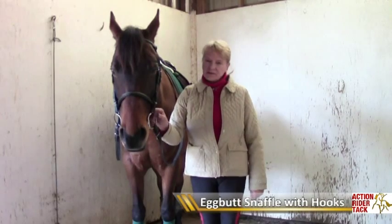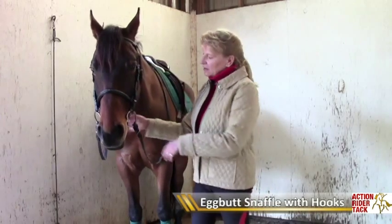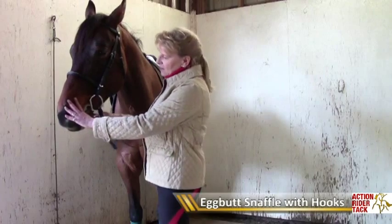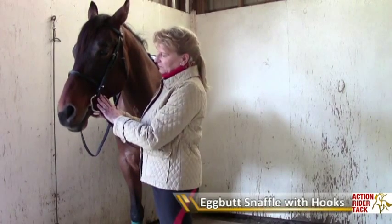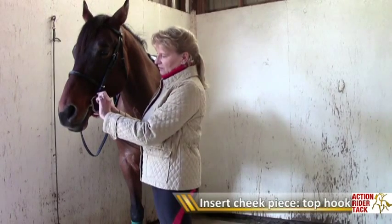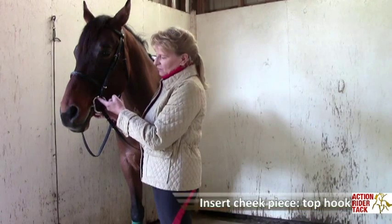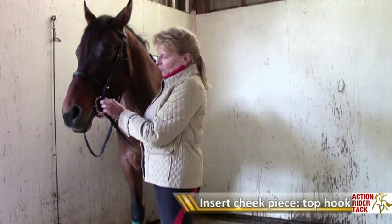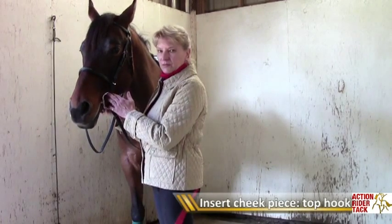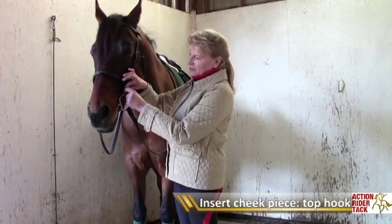Now the word 'hooks' itself can be a little confusing. I wouldn't call them hooks — I'd call them slots. And so I put one on Hudson today to show you. The function of the hooks is so that you can put the cheek piece into that little slot there. Normally the cheek piece goes around the whole piece of metal of a snaffle bit and it does slide around a little bit as you pull on the reins. But this is not going to slide because it is right inside that slot.